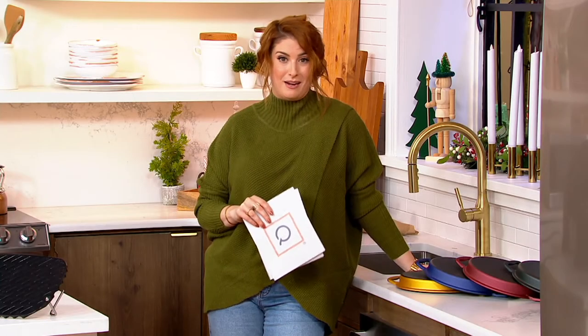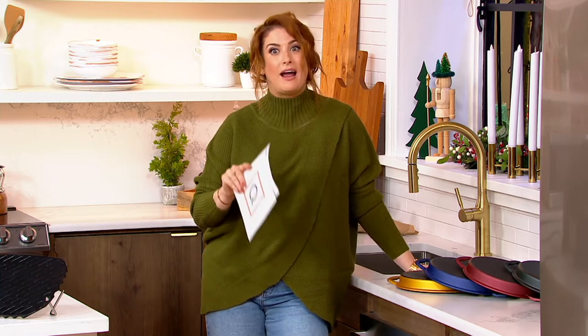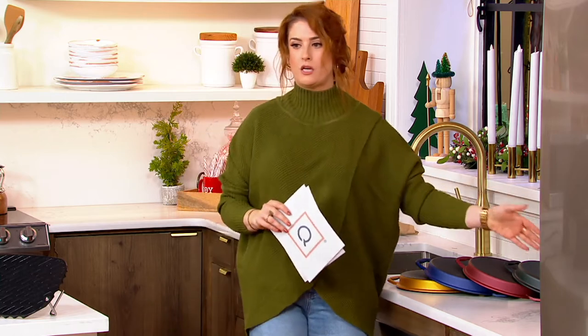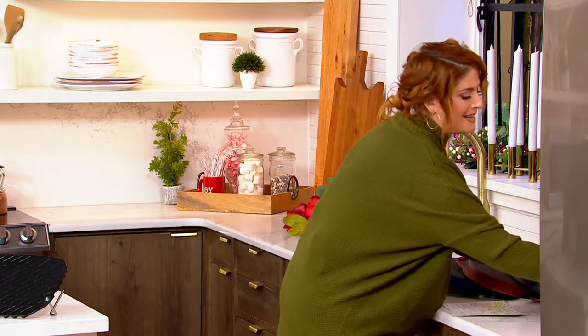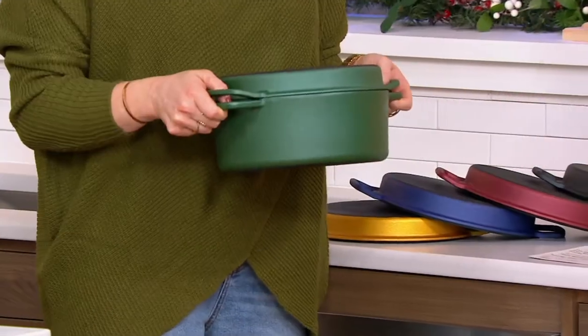When something is customer top rated, that means someone got it home, loved it so much that they had to go to qvc.com, give it some stars and tell you why they absolutely love it. So from Cook's Essentials, this is the four quart non-stick cast iron elite brazier.